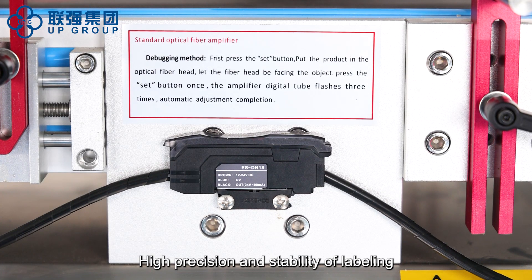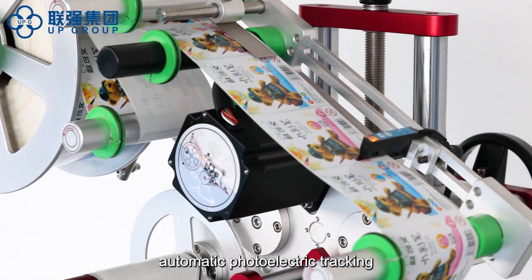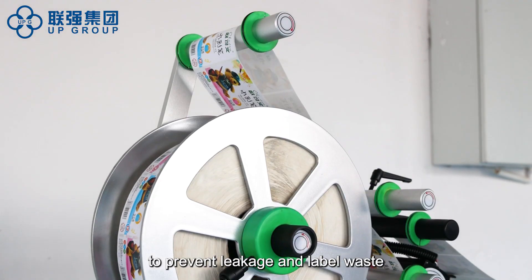High precision and stability of labeling, intelligent control, automatic photoelectric tracking, and automatic detection function to prevent leakage and label waste.